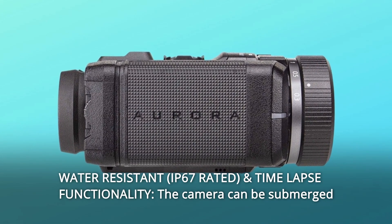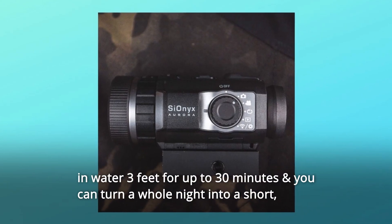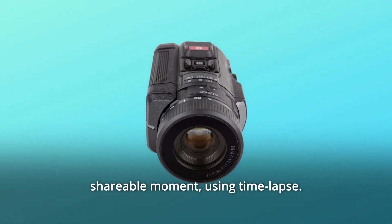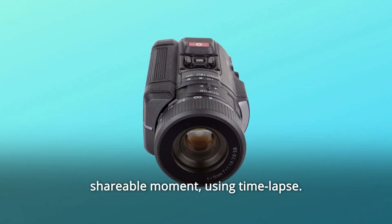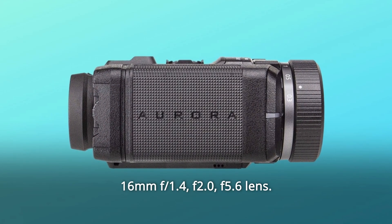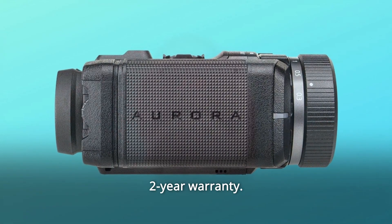Number 6: Water-resistant and time-lapse functionality. The camera can be submerged in water 3 feet for up to 30 minutes, and you can turn a whole night into a short, shareable moment using time-lapse. One lithium-ion battery included. 16mm f/1.4, F20, f5.6 lens. Two-year warranty.